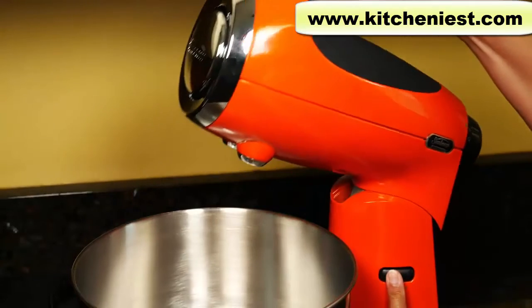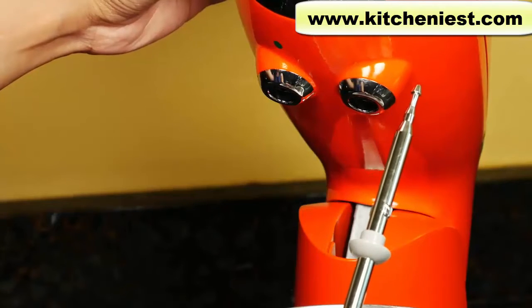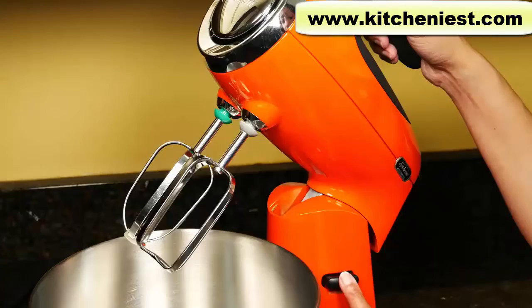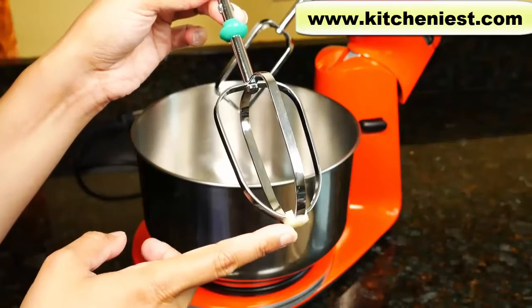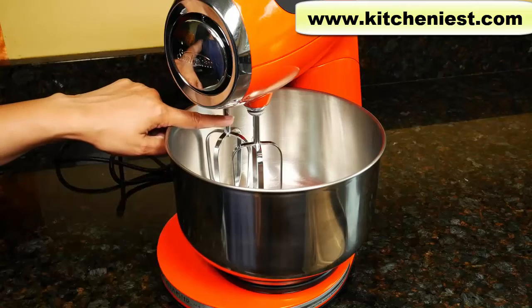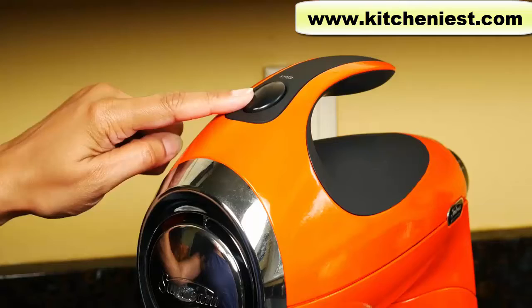Push the tilt release button and the head pulls back — it'll lock. Notice with the beaters, one has a green tab on it and one has gray. There is a green dot here. First insert the beater with the gray tab, just turn it a little, and then insert the one with the green tab. Press the tilt release button again and the head goes down and locks. The beater with the green tab has a white nylon helper tip that helps turn the bowl.